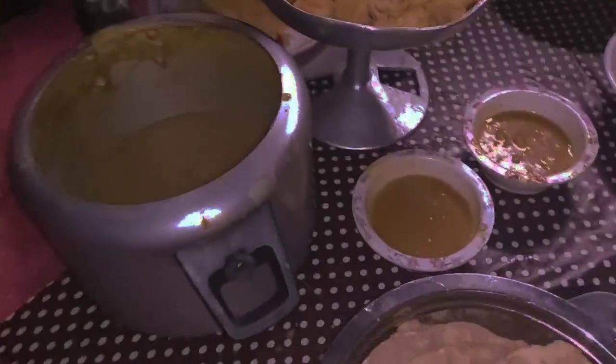Hey guys, we are done with the making of chapati and here everything is set now — this is going to be dinner. I hope you enjoy this video, stay safe everyone. Everything is ready now: here's the sabji, the chutney, and the chutney.